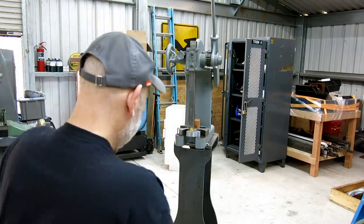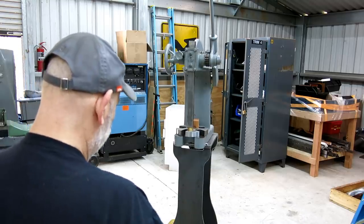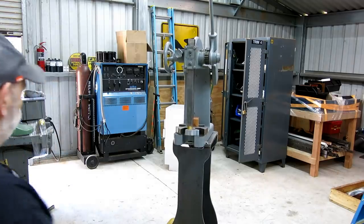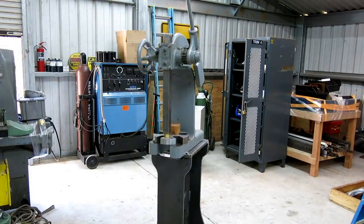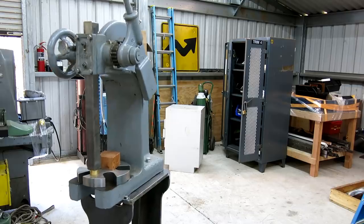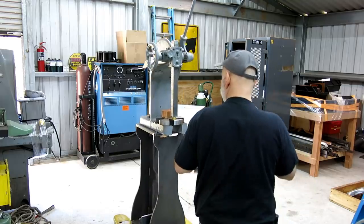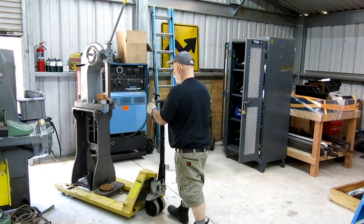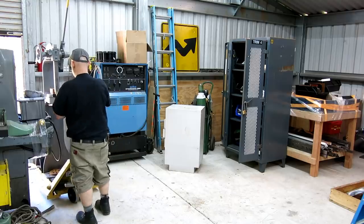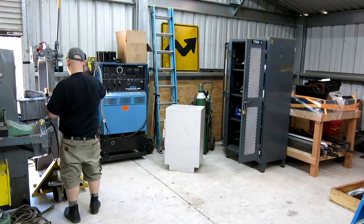If I had this to do over again, I probably would have made that base a little wider, but it works. There's about 500 pounds or whatever it is. I'm just going to plug it in to where I think it'll go — nicely, like that. It's going to bring you right to the spot.